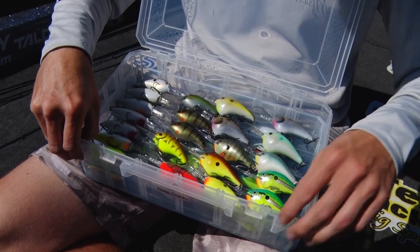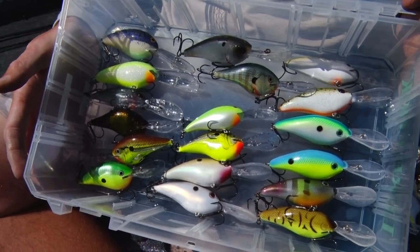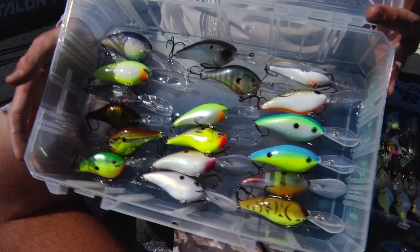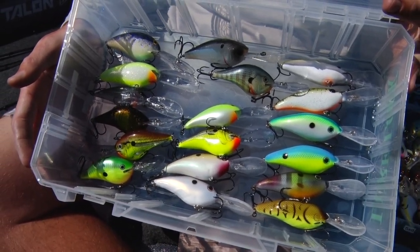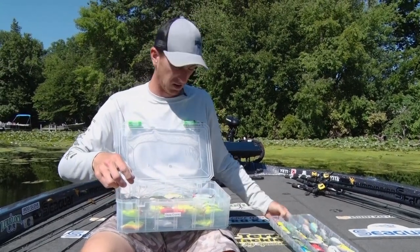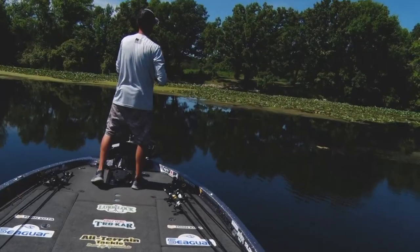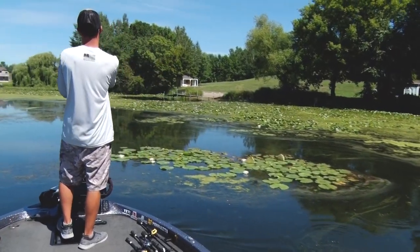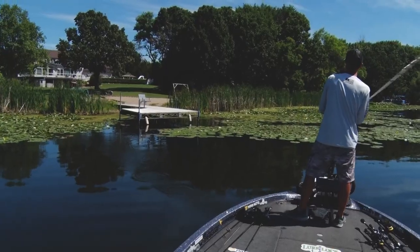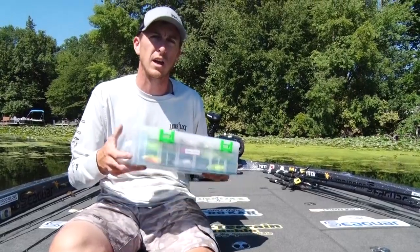If you fish a lot of crankbaits or topwater plugs, check out the Lurelock 4-in-1 deep box. What makes this ultra-deep box so unique is how customizable it is. This is my deep-diving crankbait box — the gel secures the big plugs so they won't get tangled, paint finishes won't get chipped, and hook points won't get dull running down the lake. You can layer trays in using the TacLogic Technology Gel, so when you're on the water you have all your baits secured and not beating around the boat. You can mix deep-diving and shallow-running crankbait trays, keeping everything organized and easily accessible.